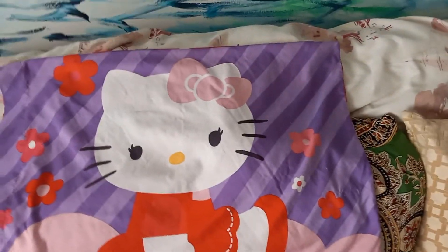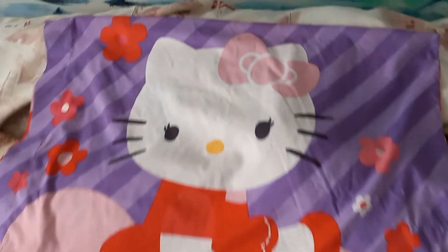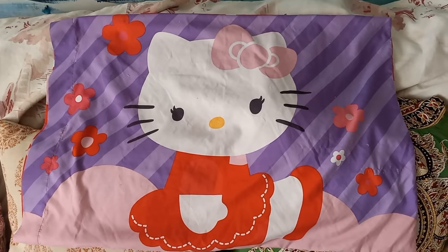What I'm going to do is take the painting out of the back of this frame and wrap this pillowcase around it and hang it on the wall.